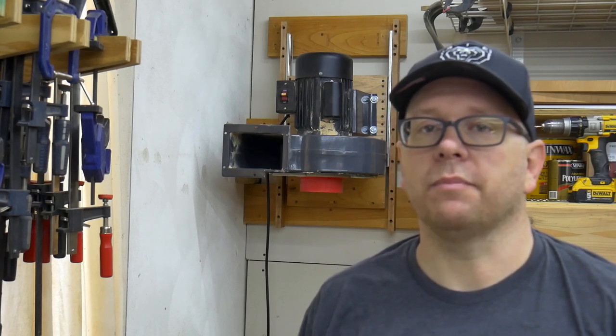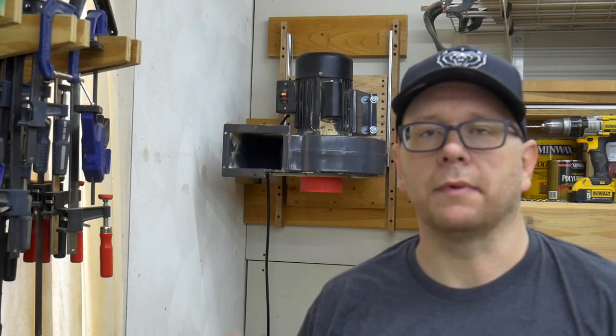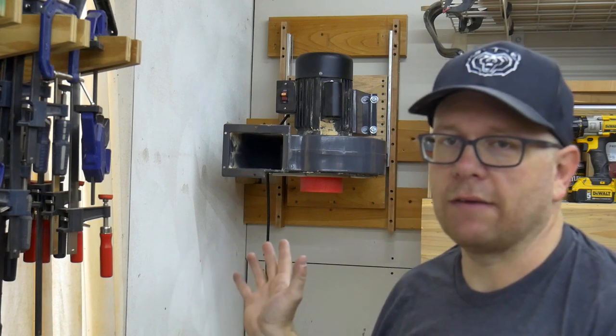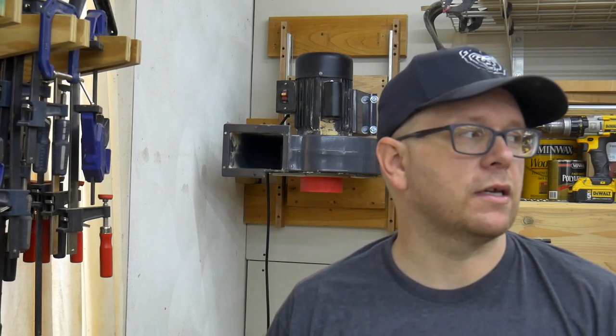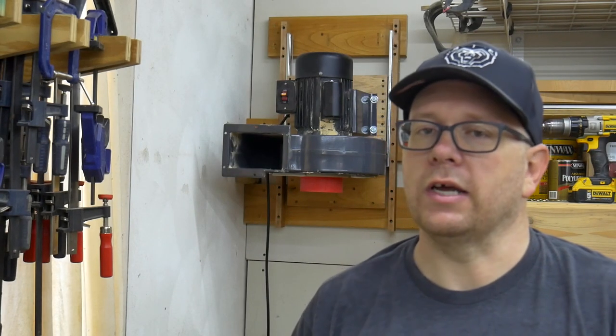I want to thank you for sticking around to the end of the video. If this is interesting to you, be sure to subscribe because I will be uploading a playlist of all of these steps — I'm calling it my starting over playlist, where I'm just retooling my shop and trying to make it more efficient and easier to get around in. Step one for me is dust collection, because I've neglected it for the past five years. It's important to have in the shop not only for my own health, but also because I have metalworking supplies and I do welding on the other side of the shop, and a whole bunch of wood dust sitting around everywhere is never a good idea.